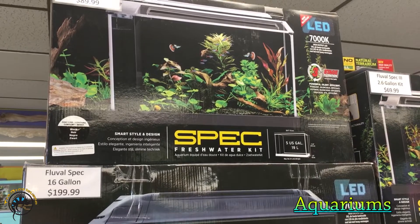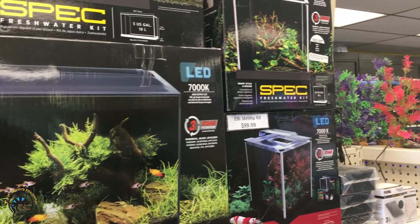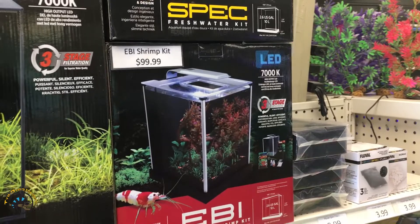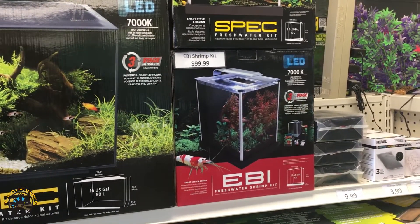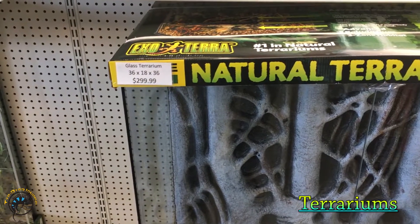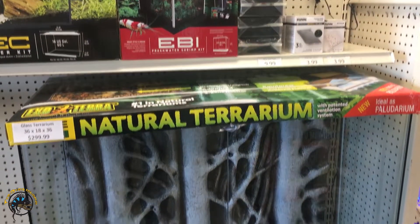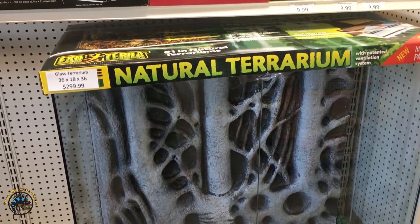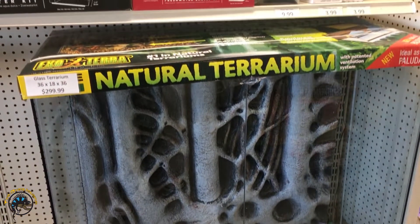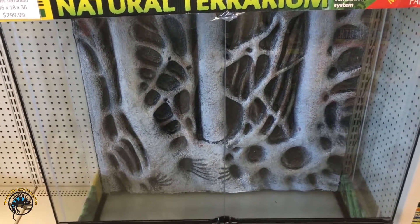These are fish tanks actually. We got some fish tanks here — we got a 5 gallon, a 16, a 2.6 over there, and a shrimp kit right there. Then right down here we have a huge tank — we have a 36x18x36. That would be good for a big setup, maybe a colony of crested geckos or something arboreal, maybe an arboreal snake like a green tree python or something. It's got that really cool background.